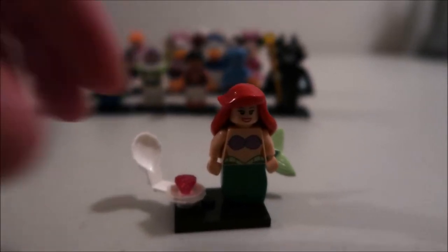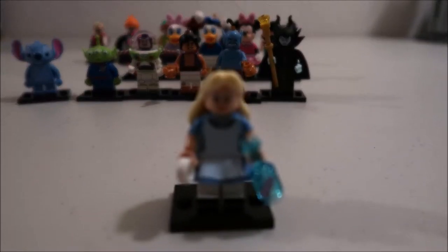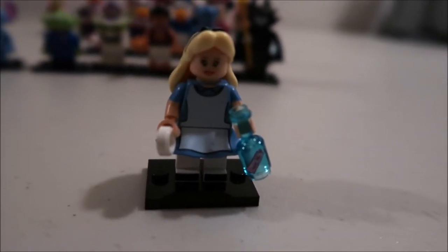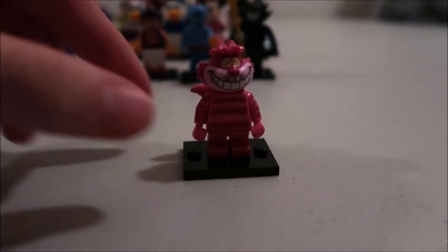Ariel's got a little shell with a jewel in it. Then we got Alice and she's got a little bottle and cookie thing in her hand — her potion thing says 'drink me,' that's what makes her change. Then we got the Cheshire Cat. I like his tail — it's like a rubbery material.